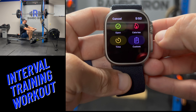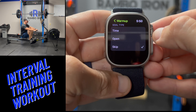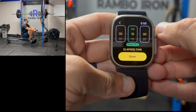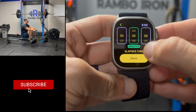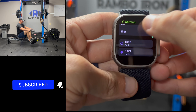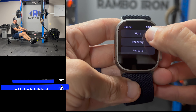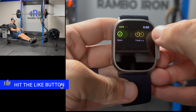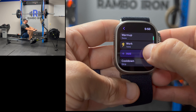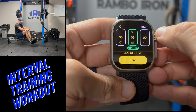Step 1 is to open the high intensity interval training workout and select create workout. Choose the custom option. We will then warm up for time and set it for 5 minutes. Click on add to add a segment and choose work. For this work segment I'm setting it to 1 minute to row or bike. Next, let's add another segment and select the work option again, but this time I'm setting it for 30 seconds.